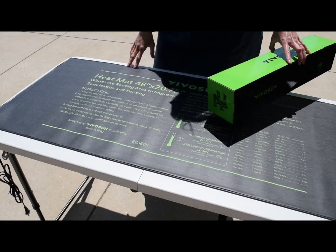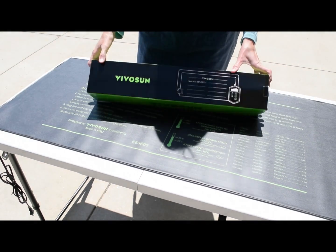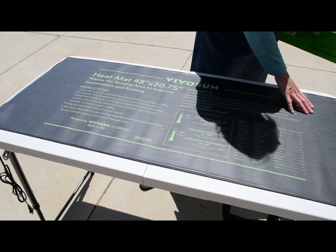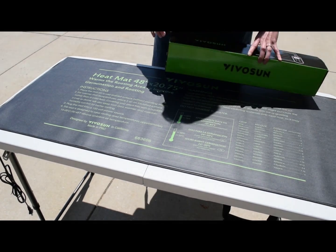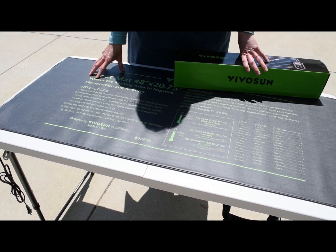To speak a little further on this heat mat — when it first arrives, it comes in a small box and it's all rolled up kind of tight. What I did was lay it flat on the surface and put some cookbooks down, and that helped the heat mat lay flat. As you can see, it's not an issue and it will eventually lay flat and be fine underneath your growing trays.